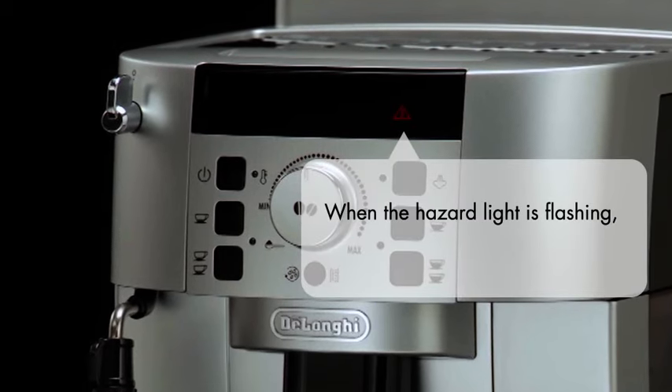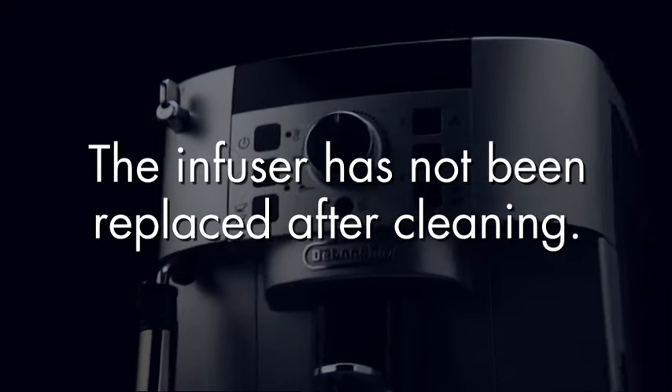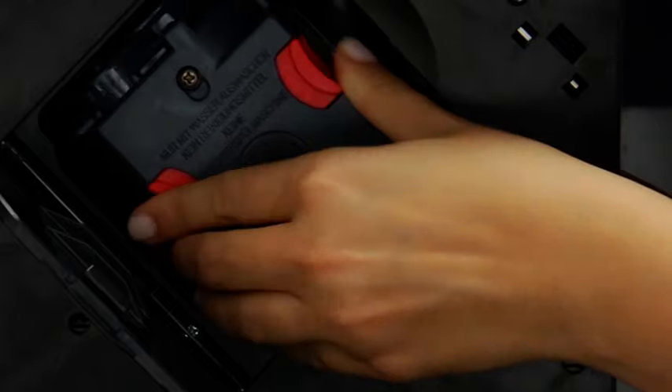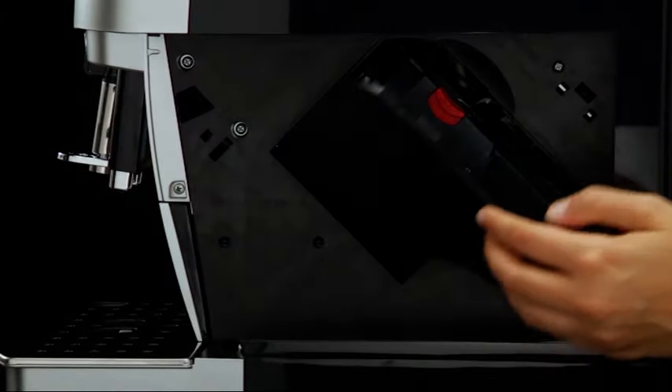When the hazard light is flashing, it means that the infuser has not been replaced after cleaning. Replace the infuser by sliding it onto the internal supports, then push the push symbol fully in until the infuser clicks into place. Close the door on the machine and replace the water tank.